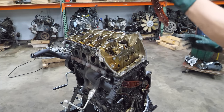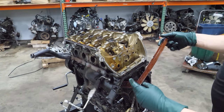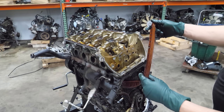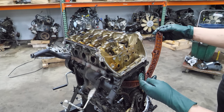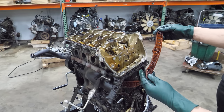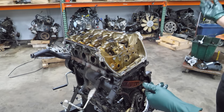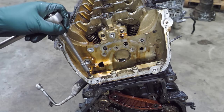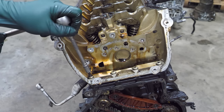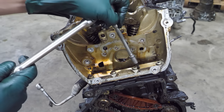Now we can pull this rail out — let's take a look at this. This one has some pretty good wear on it too, but it's still very usable. Looks to be original — that's an original component. It's not bad. Before we get to the big head bolts, we have a few of these that bolt the front of the head to the block.